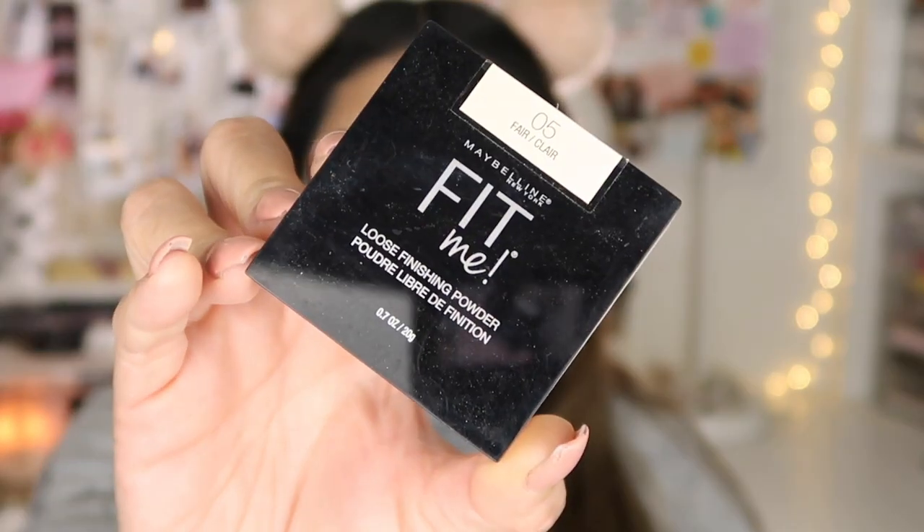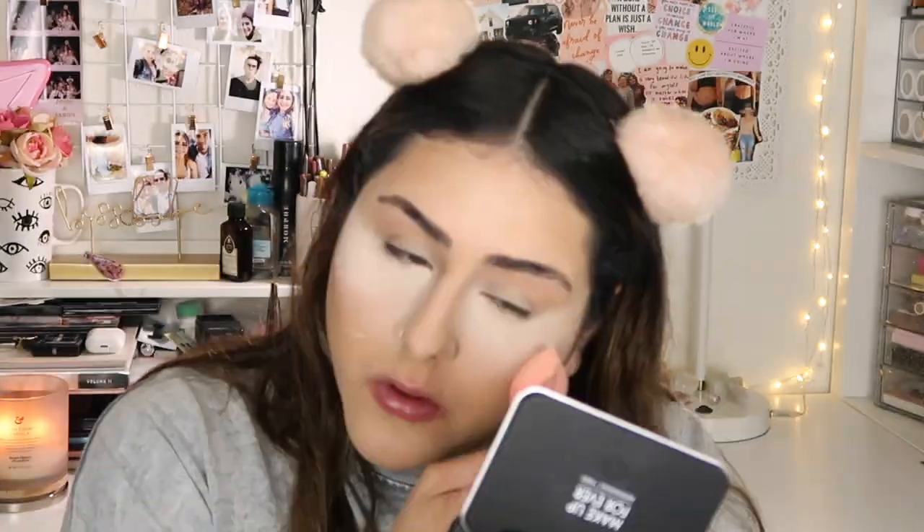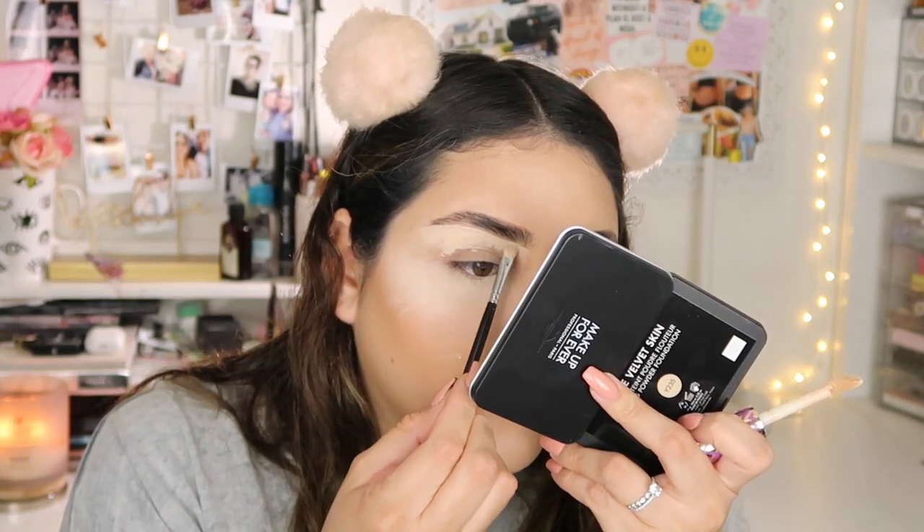Next, I'm going to take my Fit Me Powder in the shade 05 Fair and apply a little bit of powder to set my under eye. I let that sit there for maybe a minute while I go and outline my brows underneath. Now I'm going to brush this off from my under eye.